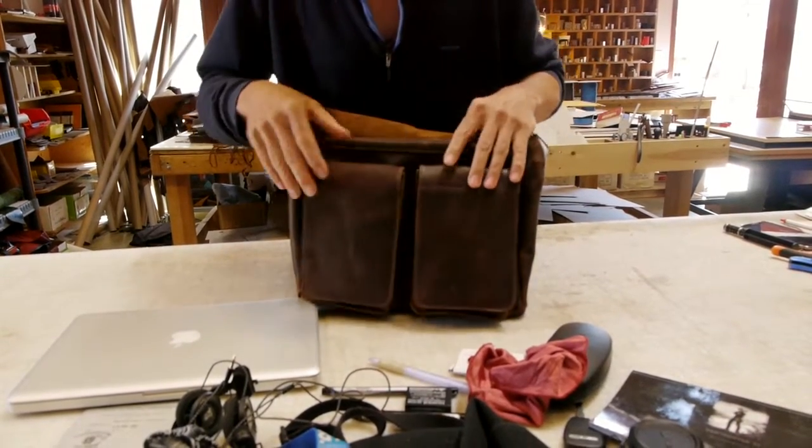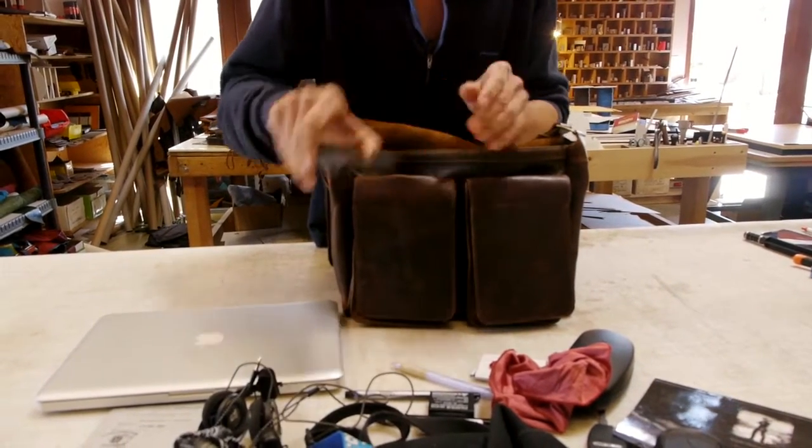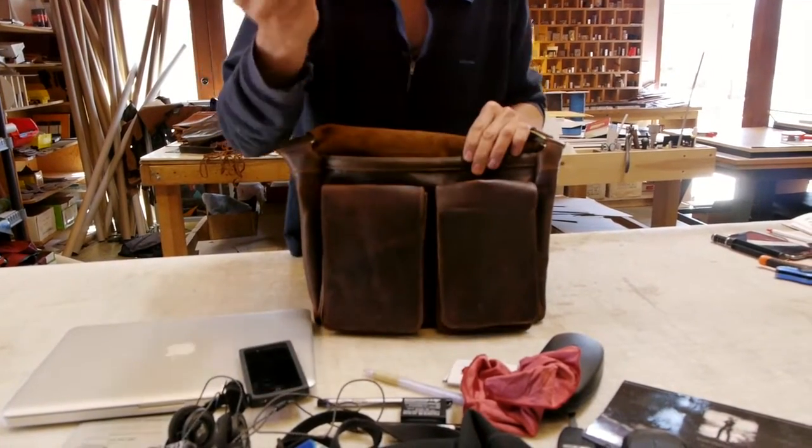The other nice thing about this bag is it has two secret pockets. Here's your iPhone, which you can also disguise as a cassette, and back here is a wallet.